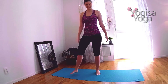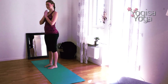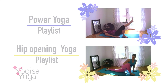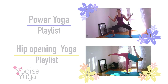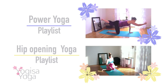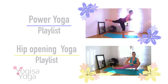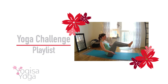Bring your hands together at heart center and thank yourself for completing this challenge. And I thank you for letting me challenge you. Namaste. Did you like this yoga sequence? Visit the power yoga playlist for more physically demanding routines. For mobility in the lower body, try the hip opening playlist to strengthen and stretch the hips. Find more fun yoga challenges on the challenge playlist.